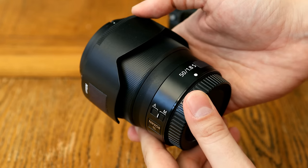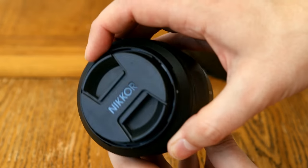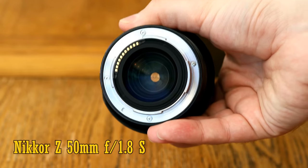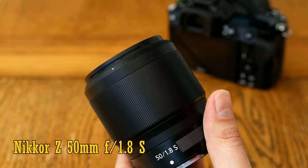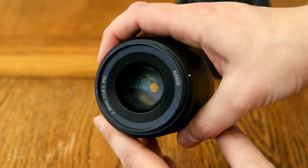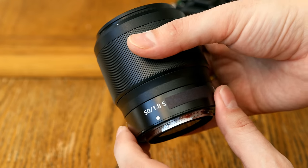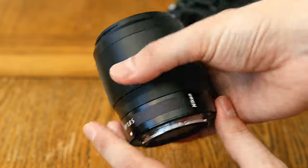Hello again everyone. Today I'm taking a look at one of the first lenses released for Nikon's new Z-mount full-frame mirrorless cameras, the Nikkor Z 50mm f1.8 S. It costs about $600, or just over £500 here in the UK. That's pretty expensive for a 50mm f1.8 lens, although there are a few other expensive ones out there. Clearly, this is not intended to be just an average quality nifty fifty.